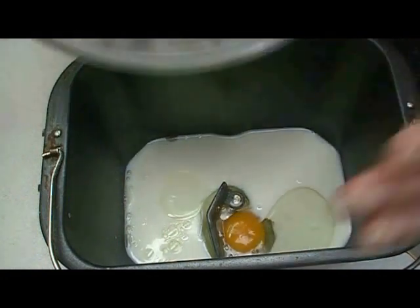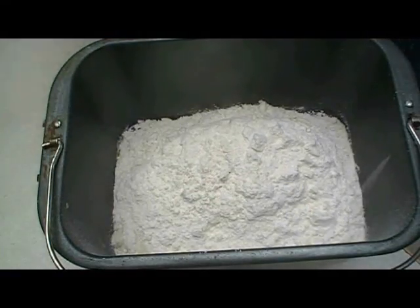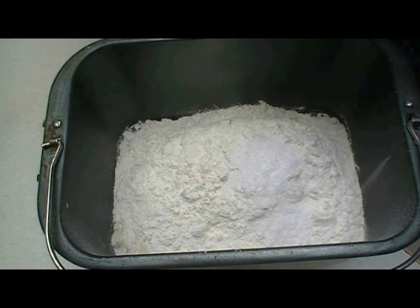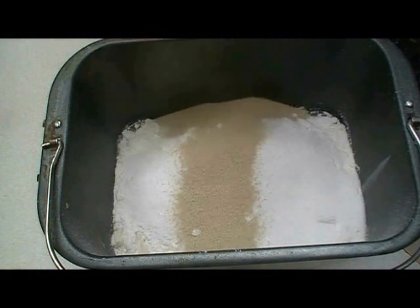Now three and a quarter cups of all-purpose flour. I love this recipe because I don't need bread machine flour — I can use regular flour. I have one and a half teaspoons of salt; I usually use kosher salt because that's what I have. I have a quarter cup of plain granulated sugar, and one tablespoon of dry yeast.